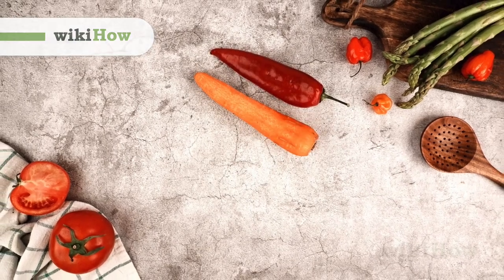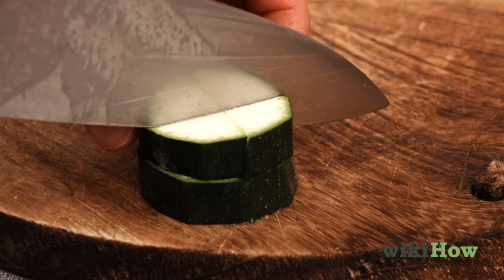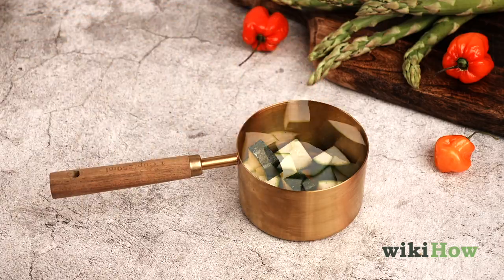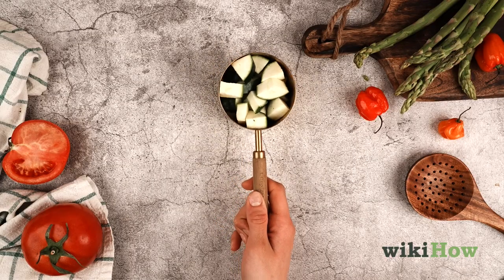Using a recipe that measures vegetables in cups, if you have a measuring cup on hand, chop your veggies up before pouring them in. Be careful not to mash them down. Instead, shake the cup lightly to help them settle.